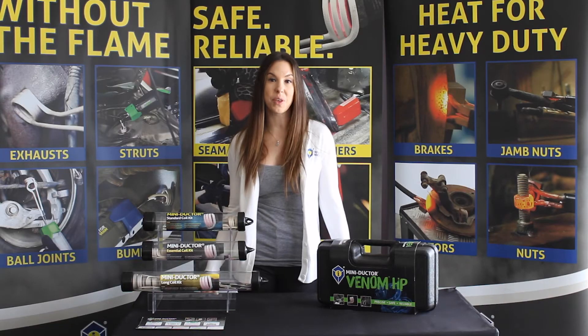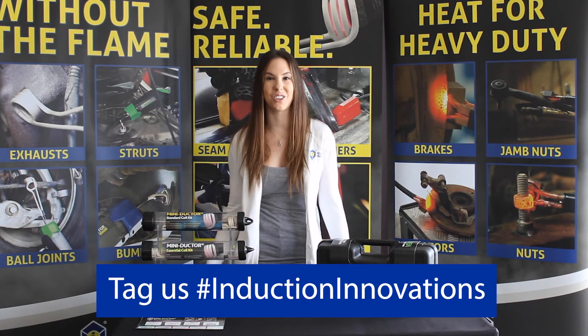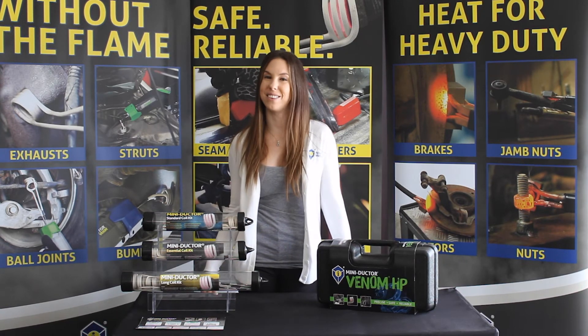Use your Uform Coil for something other than what we showed here? Make a video showing us how you use your Uform Coil and tag us on social media using hashtag Induction Innovations. Thanks for joining me once again, see you next time.